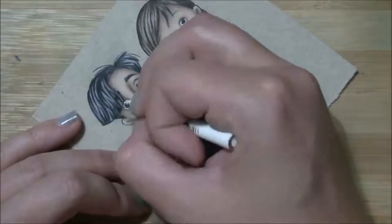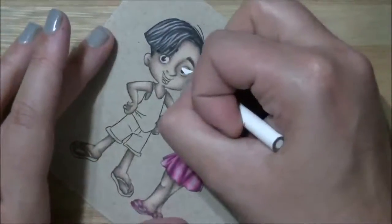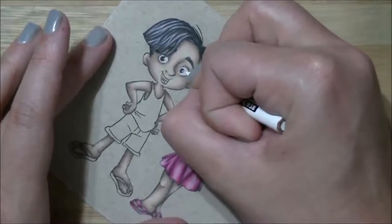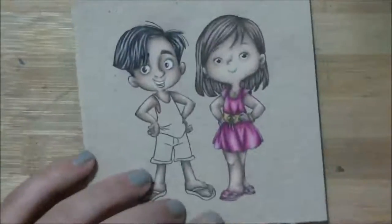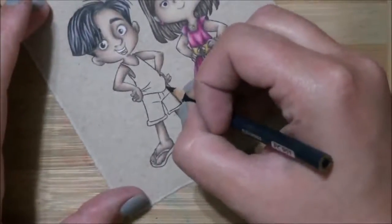That was it for the hair. Now I'm just adding the whites to the eyes and then I'm going to do his teeth as well. It was starting to bother me looking at this image with brown eyes and brown teeth. So there's the whites of the eyes and his white teeth. Now I've got indigo blue and I'm going to start on his shorts.